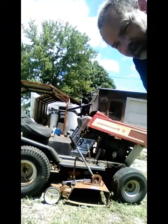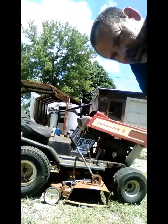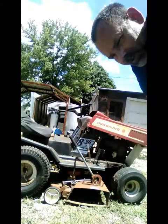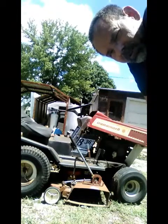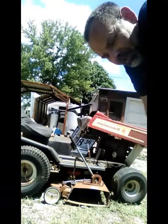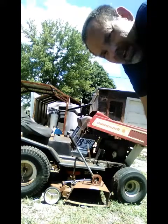We'd brought a trailer in case we bought something, and I had an air tank with us. We set the front end up on a block, pulled the tire out, aired it up within just a few minutes, rolled it up onto the trailer, and brought her home. Got it home and had it running within about a half hour.